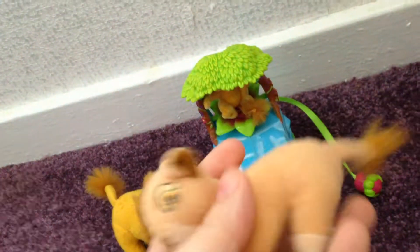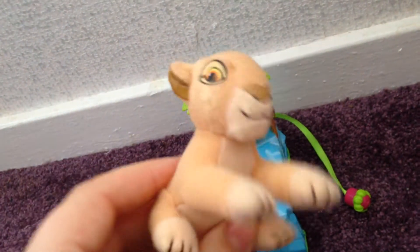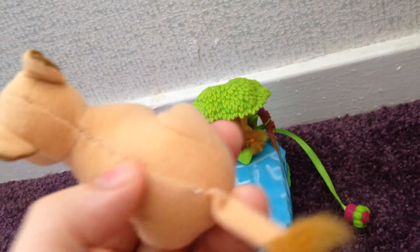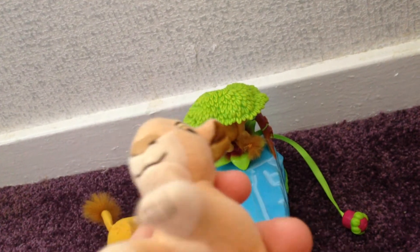Here is Sarabi. I'm happy because I've got three Sarabi plushies now. I have every Sarabi plush ever made. She's missing her tush tag, which should be up here. She's really cute. She doesn't do anything.